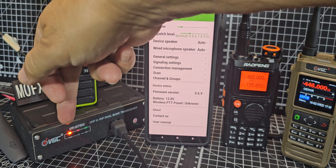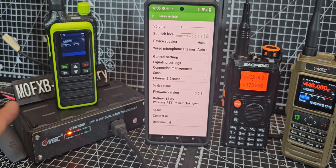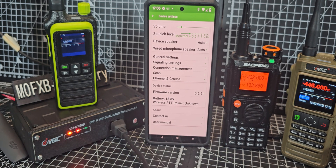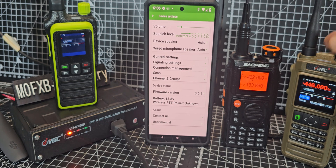This is the n7500. I found that mine, just out of the box, was transmitting on GMRS anyway — I'm on a dummy load here. With the n76, I had to do the trick.